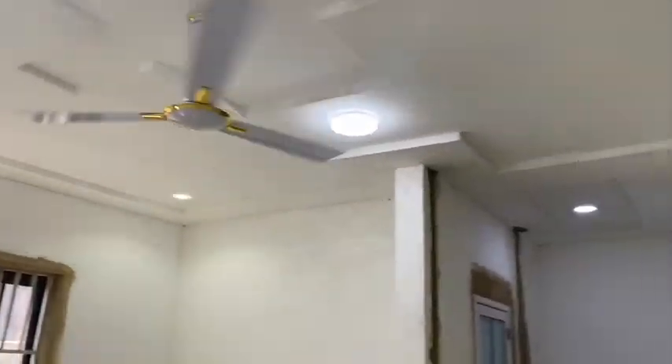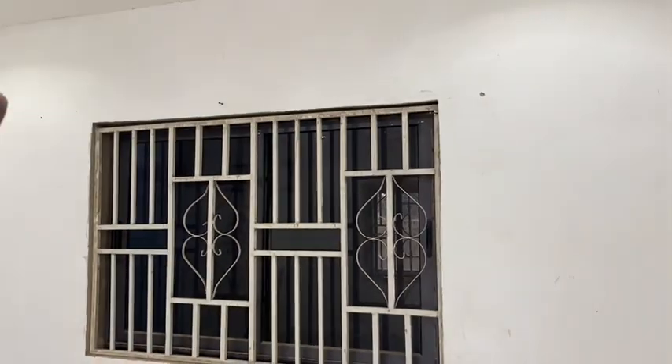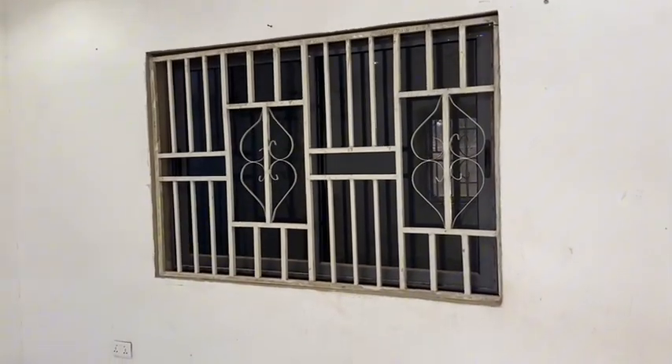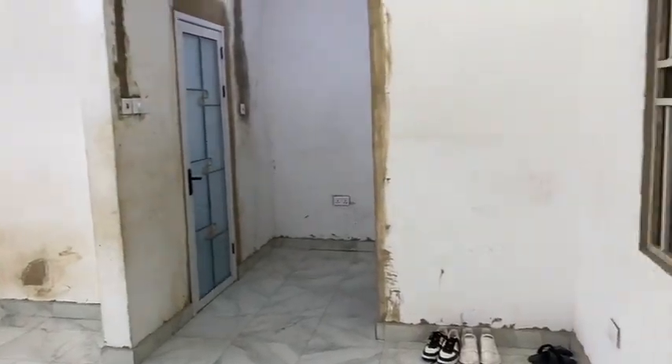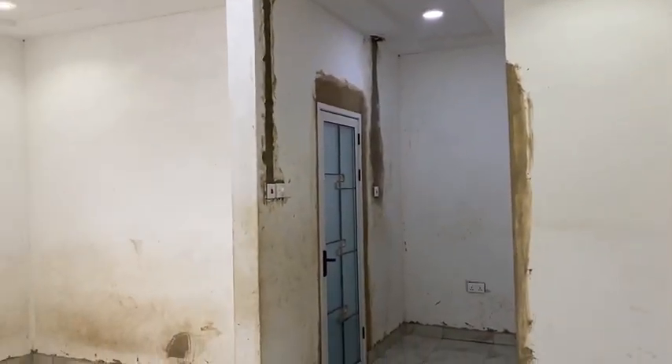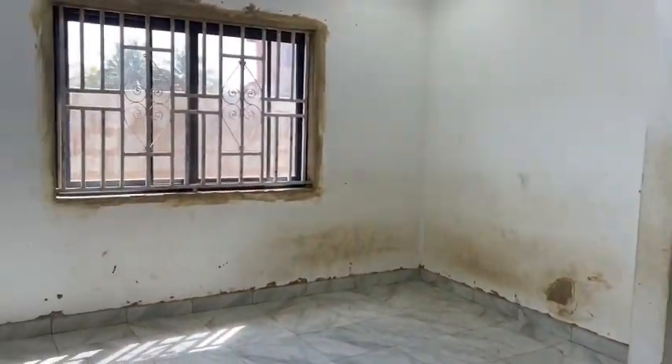Once the painting is done we'll get window blinds for this room — I'm not going to use curtains. Watch out for the painting video very soon. We'll start with the painting works and you will see the massive change — everything is going to be very beautiful here once the painting is done.